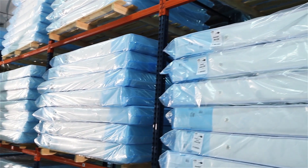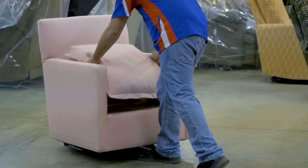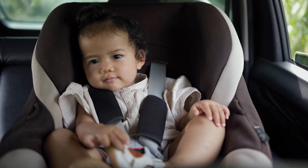Every year, more than 1.5 billion pounds of foam are produced for bedding, furniture, seating, sporting goods, and more. It's an industry that touches all of us, every day.